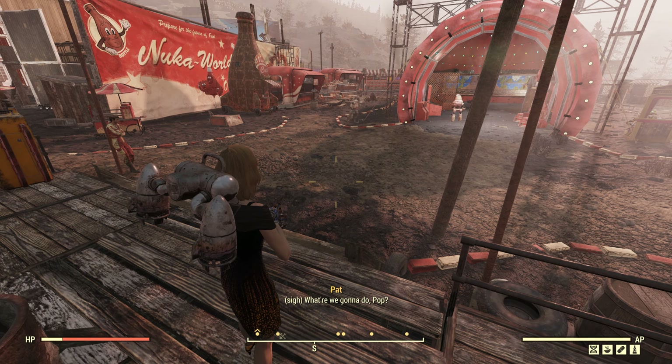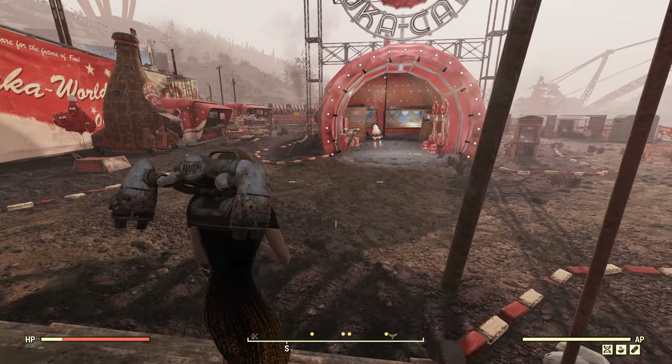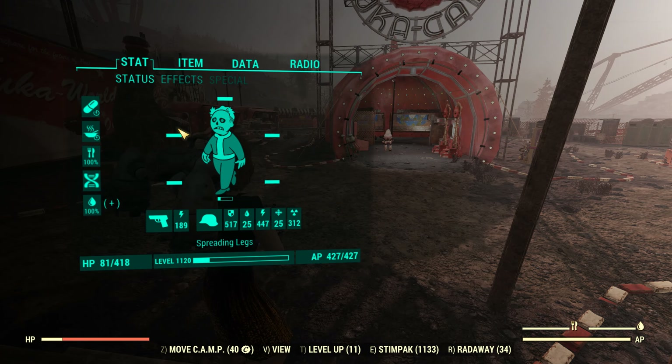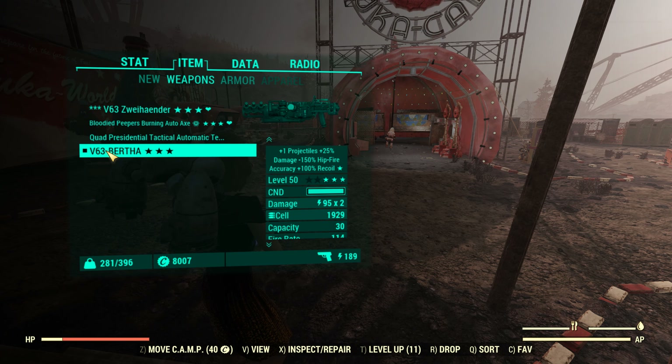Hello guys and girls, FoxyRavenTV here with another Fallout 76 video. In this video we're gonna check out the V63 Bertha.